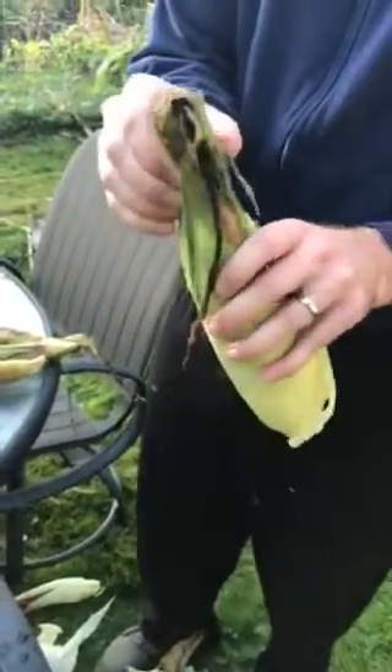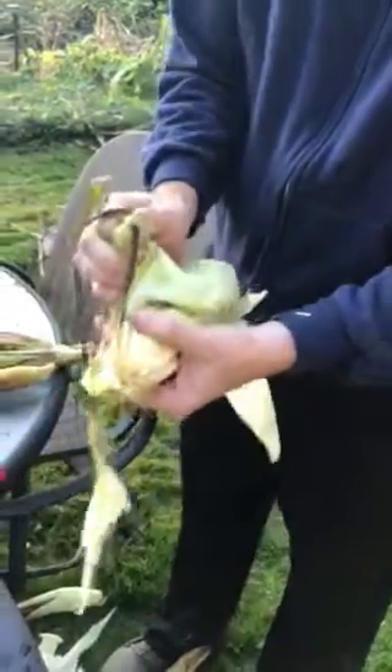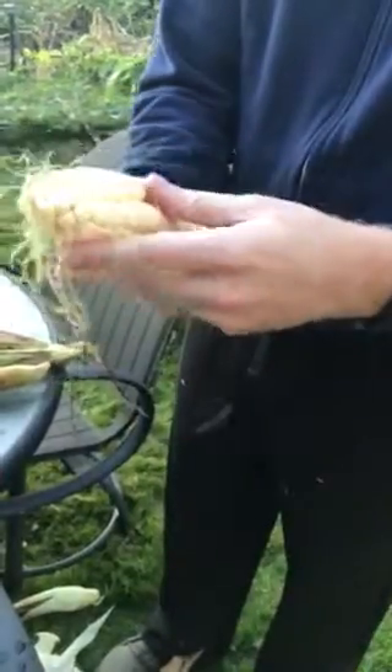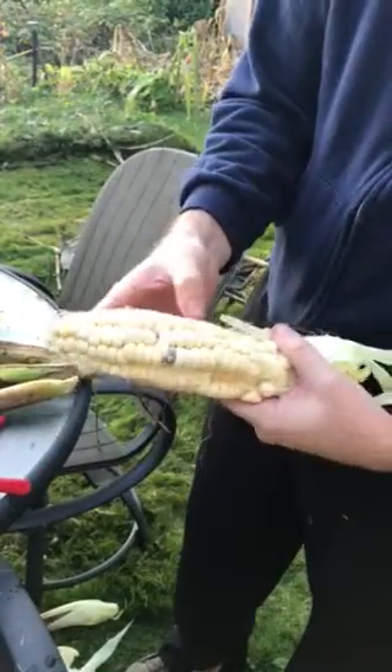Maybe we'll get something that looks normal out of this one. There we go — oh yeah, this one looks pretty normal. Yep, that's what it's supposed to look like right there. That is the giant Peruvian corn. It didn't fill out all the way, but it did pretty good. The size of it is enormous.